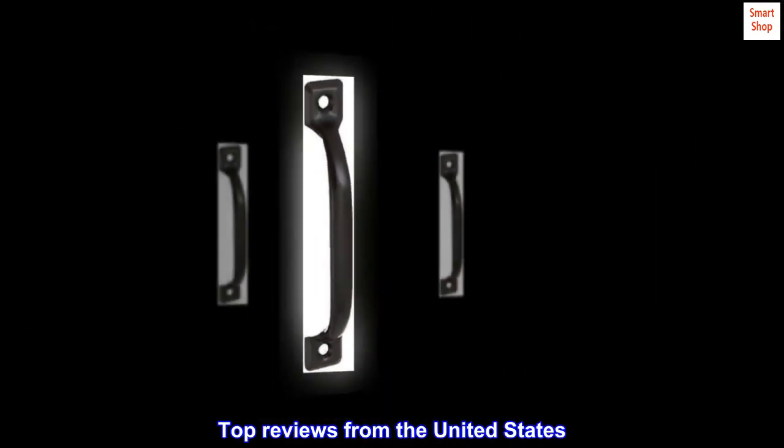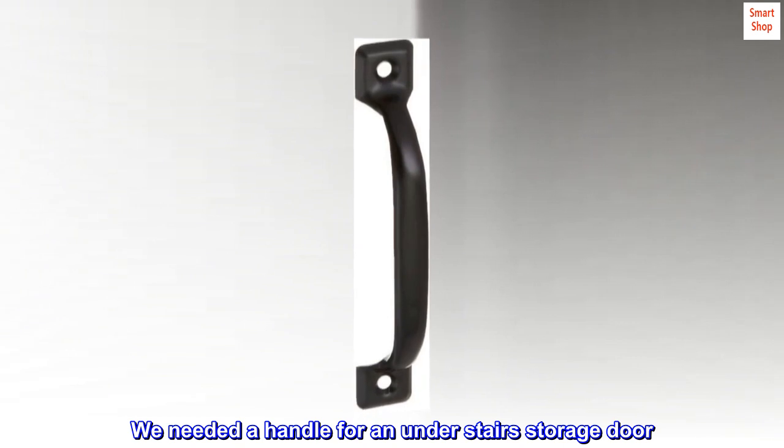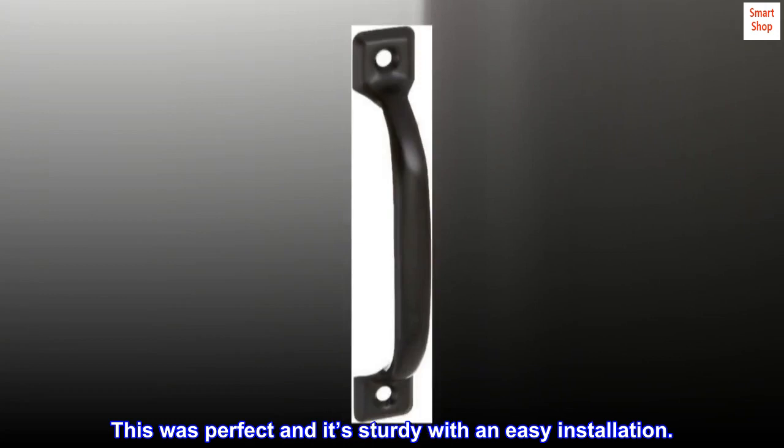Top Reviews from the United States. Great Little Handle: We needed a handle for an under-stairs storage door. This was perfect and it's sturdy with an easy installation.